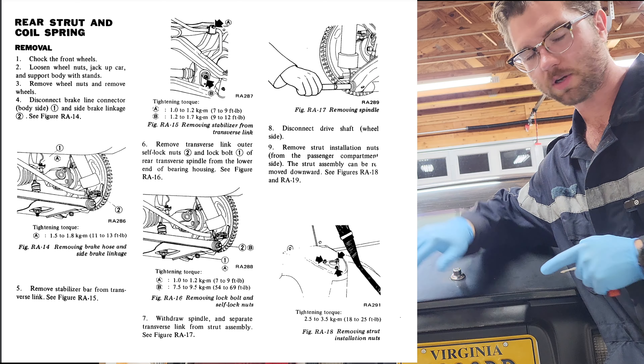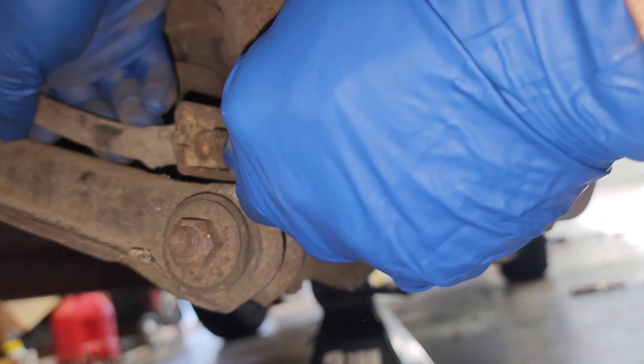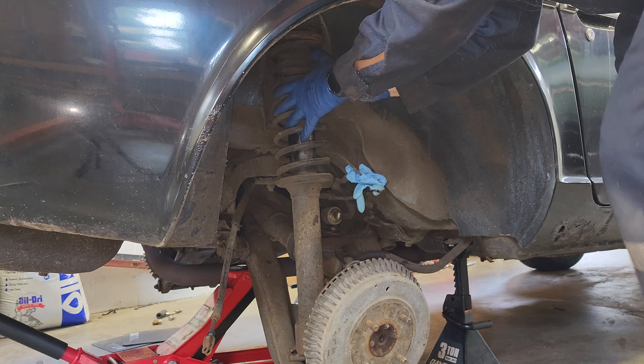The rear suspension is actually pretty similar to the front. We're going to ignore what the service manual says on removal and instead just lower the control arm as much as possible to pivot the strut assembly out — this is a lot easier than a complete removal. To do this we first undo the top strut nuts, disconnect the sway bar, separate the drive axle from the hub, disconnect the brake line and handbrake cable, and loosen the mounting bolt for the control arm bushings so you don't destroy them more than they already are. Now we can lower the control arm and the assembly just pivots out.